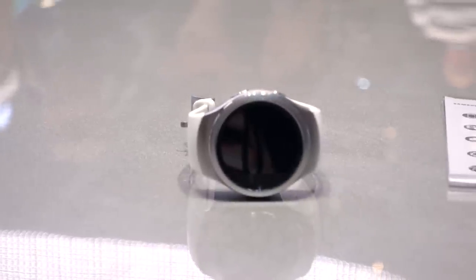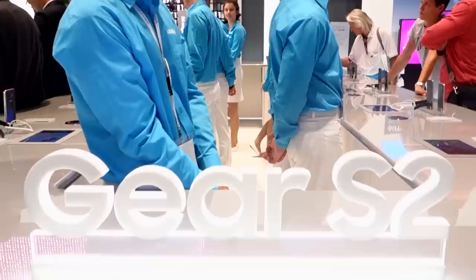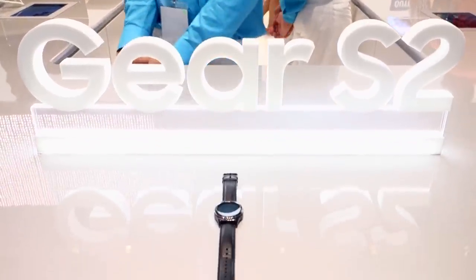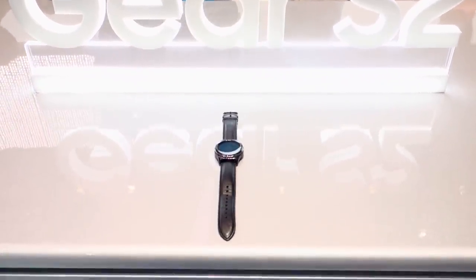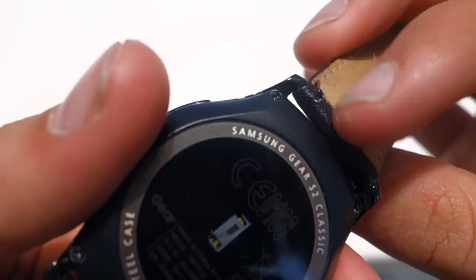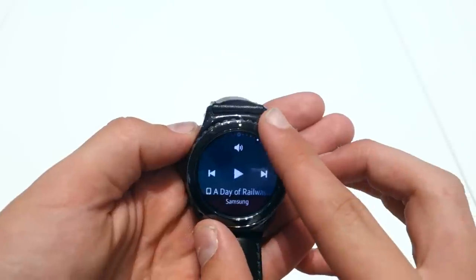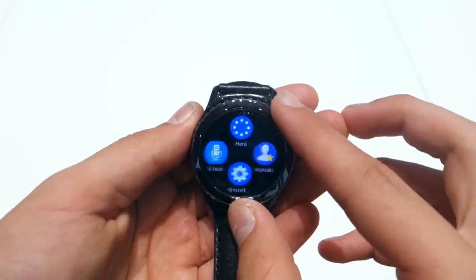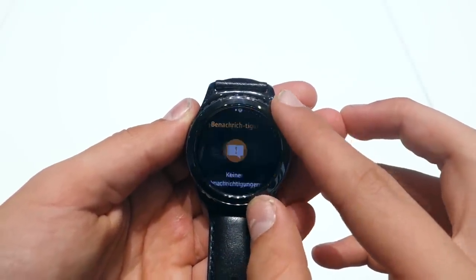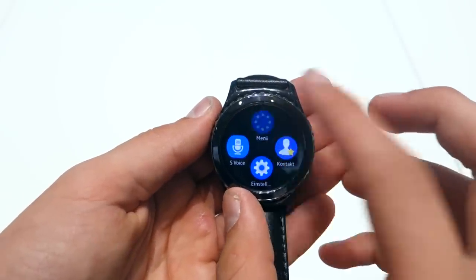The Samsung Gear S2 is probably the most unique one of these. The normal S2 comes in black or white, looks very futuristic, and comes with quick release bands. There's also a Gear S2 Classic, which looks more like a traditional watch, and I much prefer it. While it only comes in black, you can use any band you like, which is awesome. It has two buttons on the side, but the coolest part is that the bezel turns and is used for scrolling and navigation through the UI — that's a great way of interacting with a smartwatch, and it's much better than the digital crown on the Apple Watch.